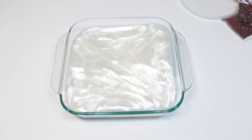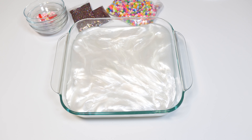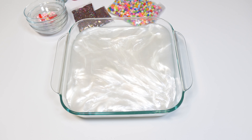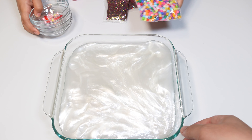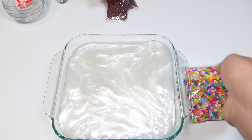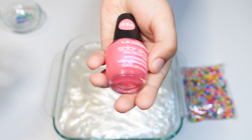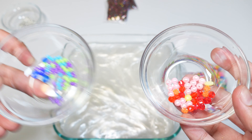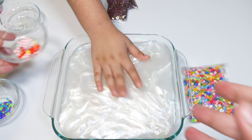I thought it would be fun to get some extra stuff to put in, so we have beads, glitter, nail polish, and some more beads — teal and pink nail polish, and some beads from home. Now we're gonna add everything inside of our slime.